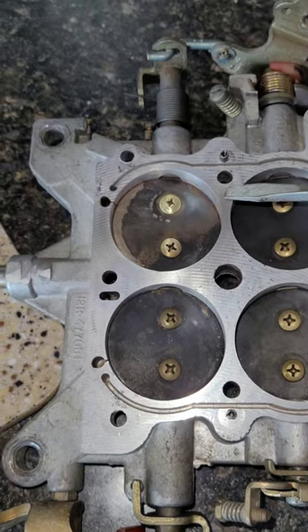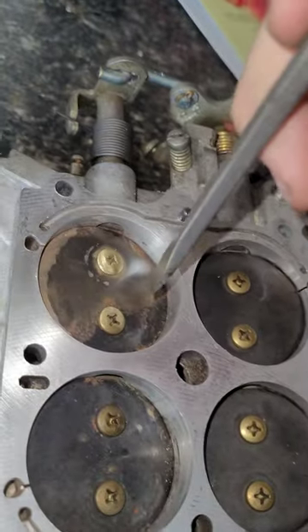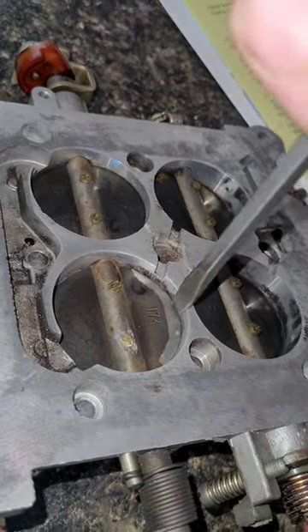You knife edge the butterflies. You take the edge that is not sealing. Like right here, that's dipped down — that edge is sealing. This one is not sealing. And then you reverse it on the other side.